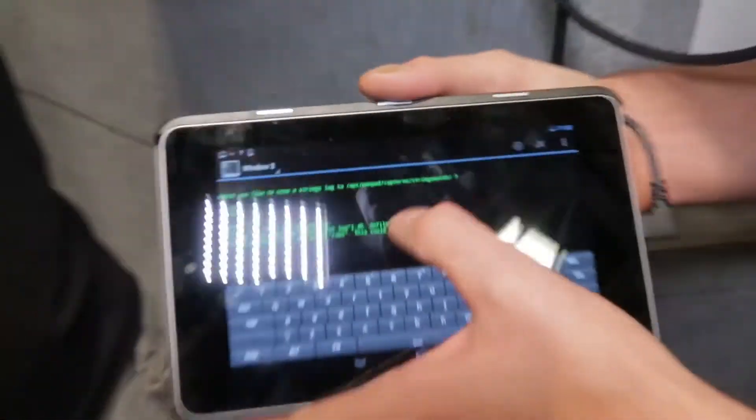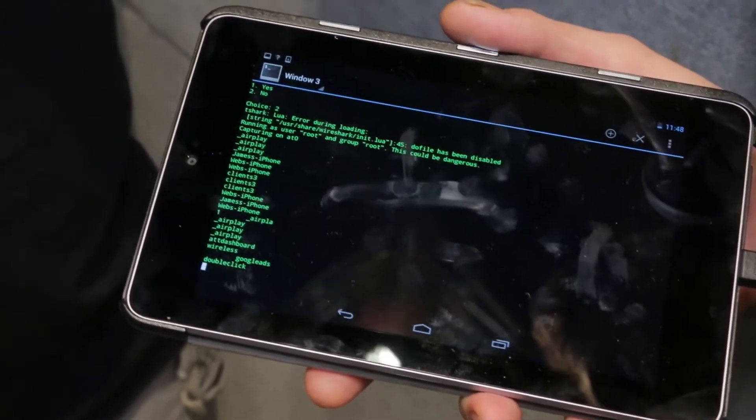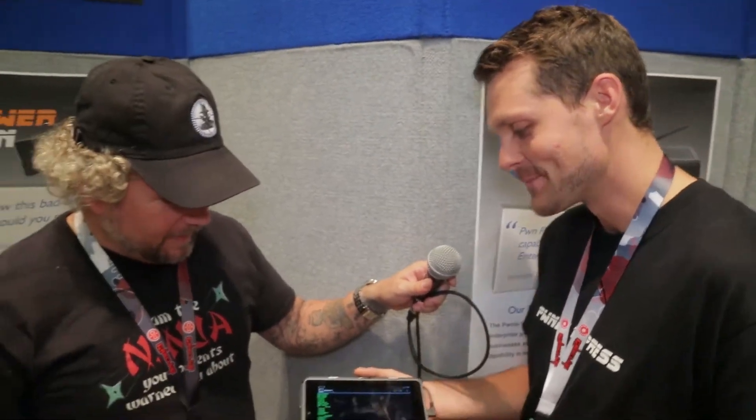And you'll see almost immediately all the stuff that's — there's James's iPhone, there's been a Nintendo floating around all day. I see it pop in and pop out. I don't know who it is, but it must be in somebody's backpack or something — a 3DS. So it's pretty cool.